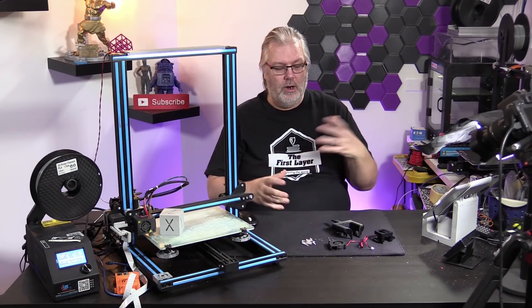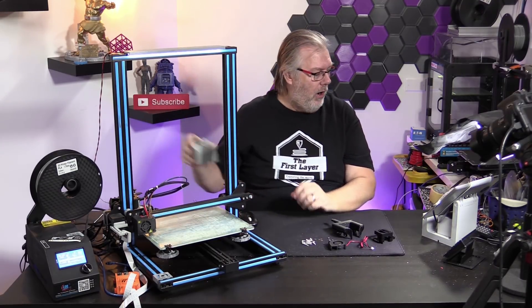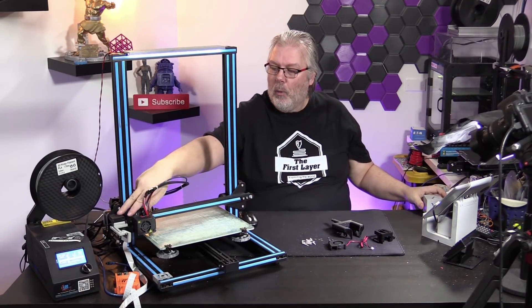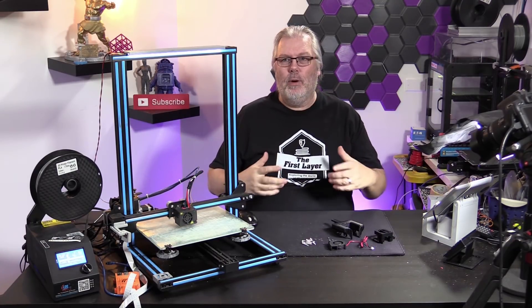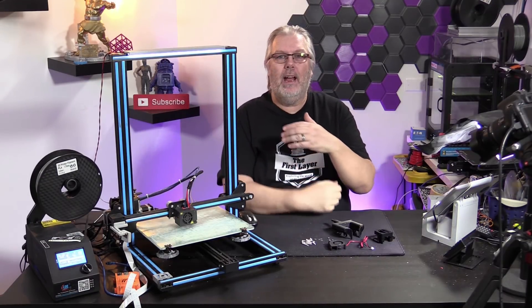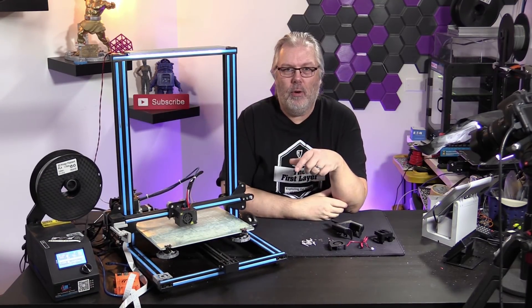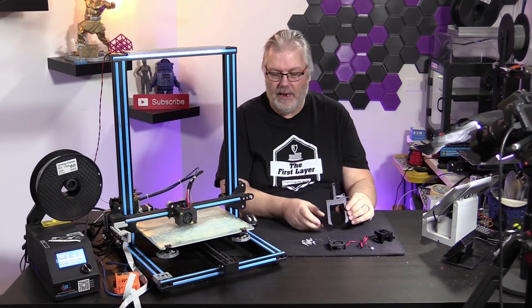The first thing we're going to do is explain what we're doing. The stock cooler on the CR-10, although it works pretty well, is not really adequate for everything that we do. So in order to get better airflow onto our parts, we are going to use the Petsfang, and that's what this little guy is.